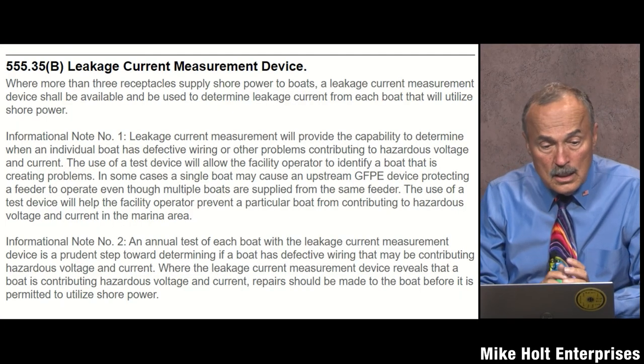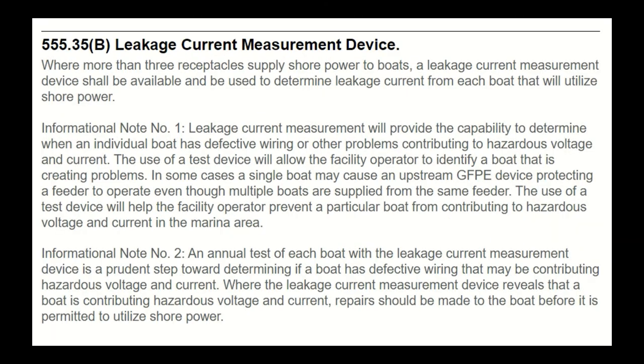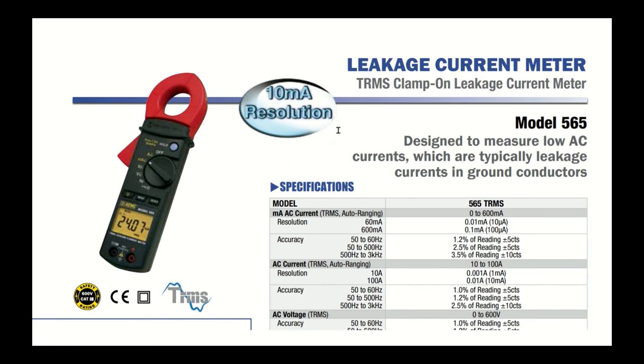There was a new rule introduced in the 2020 NEC that makes little sense. It states that where three or more receptacles supply shore power to boats, a leakage current measurement device shall be available and used to determine leakage current from each boat that will utilize shore power.